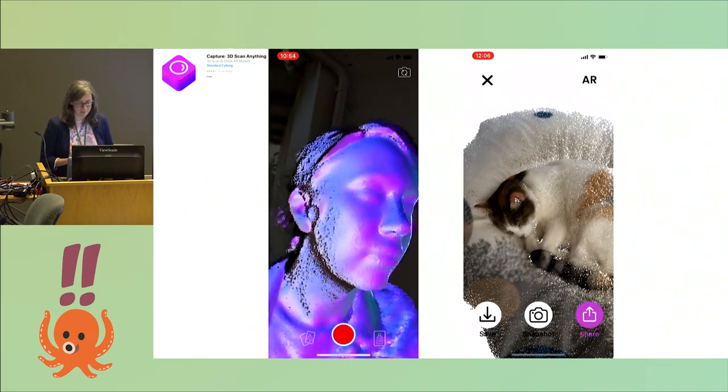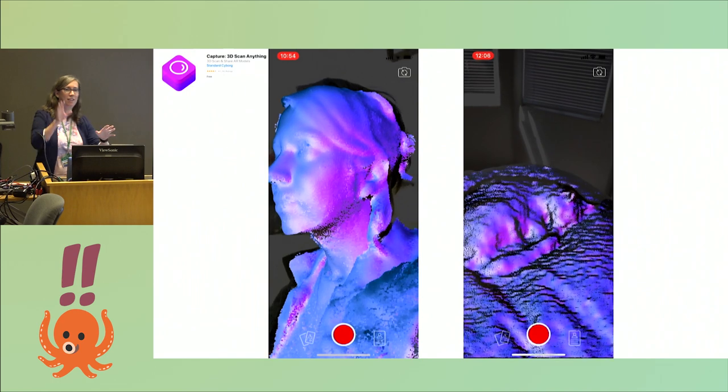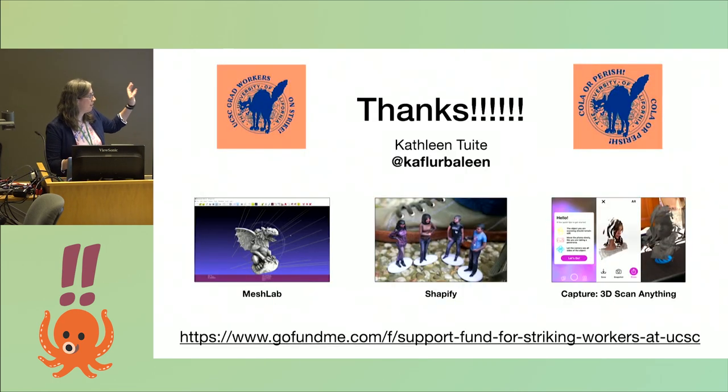I was very excited to make some models of my cat, but you have to find her when she's sleeping — she was like, 'oh, you're waving a phone around.' So with that, here are three of the tools I used: MeshLab to look at 3D models, Shapify, and the Capture scan app. I also want to point out that this whole topic and project grew out of my undergraduate education here at UCSC. There were amazing TAs and graduate students, and at the time they were getting paid enough to live here. Now they're not — so that's why they're on strike, and I urge you to support the grad strike here. Thank you.